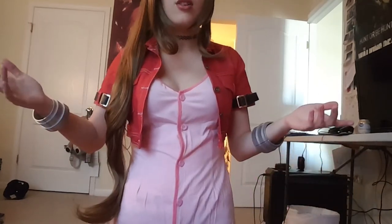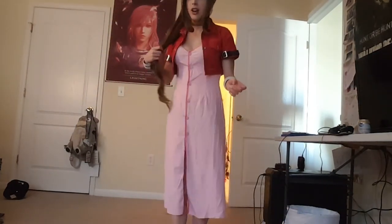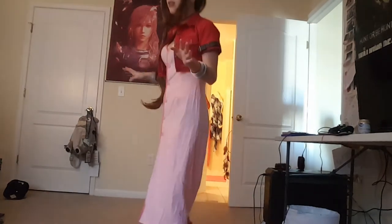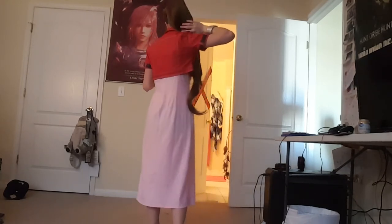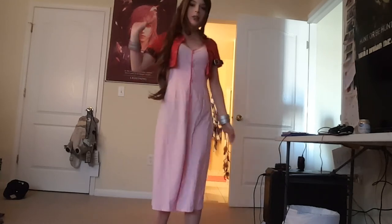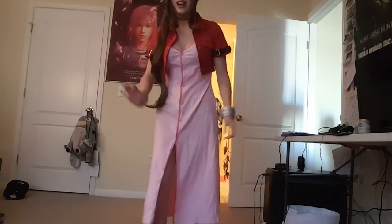Honestly though, who's really gonna complain that the hair is not long enough? I don't know how it looks in the back because I'm still new to this, but here it goes. I feel so fancy — look at me! This is so cute, I actually feel like her. This wig literally just ties into the costume instantly. Aerith. Wow.